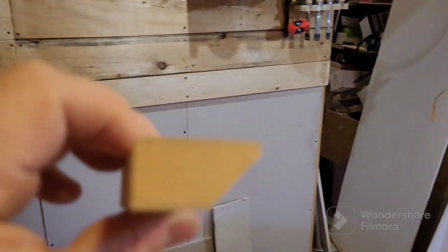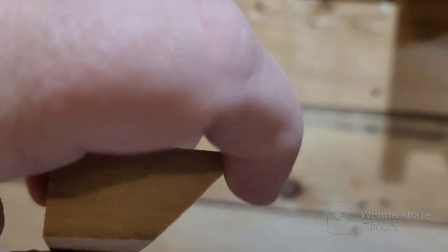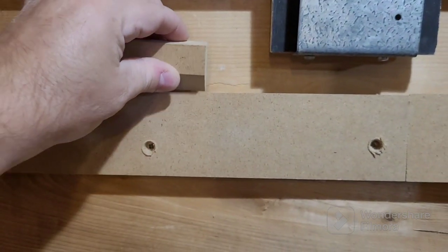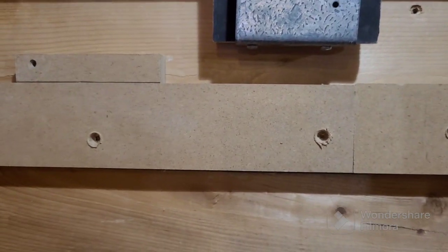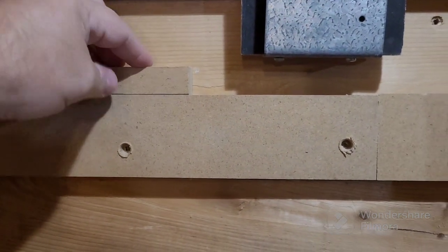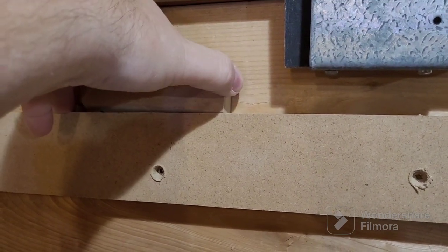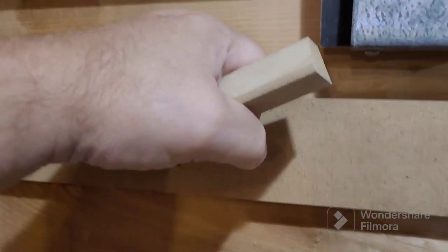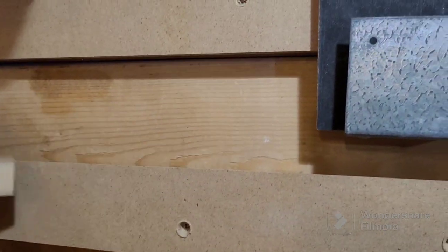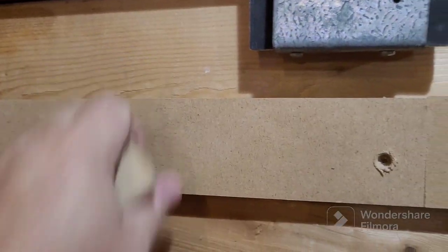You'll notice my French cleat has a little bit of an edge where I've taken the pointy part off where the 45-degree cut is made. That's because when you place it up here, if any dust gets in there it can stop it from jamming, so it goes down and sits fully in position. If there was dust in there it might be up and not stable. By cutting it like that, every now and then I can just whack a brush or air hose in there and blow it clean. I also do that on the edges just to take the edge off a bit.